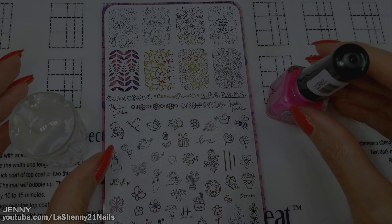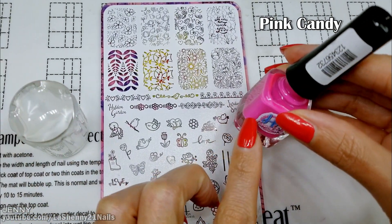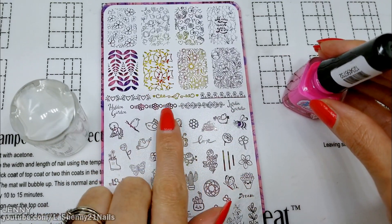While the images are drying, I wanted to stamp a subtle background using this pink candy Hacha La Cosedora stamping polish. So I'm going to try to pick up this image and stamp it and see how it looks.